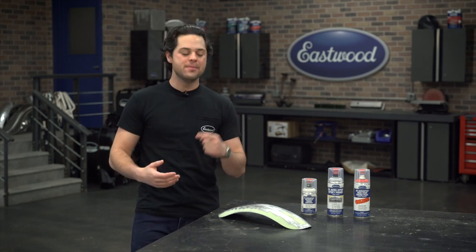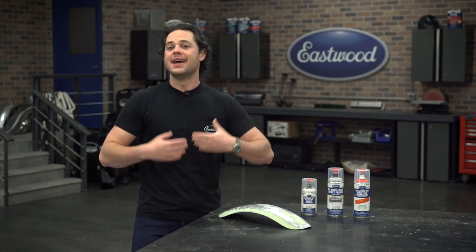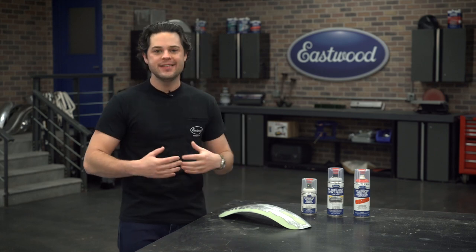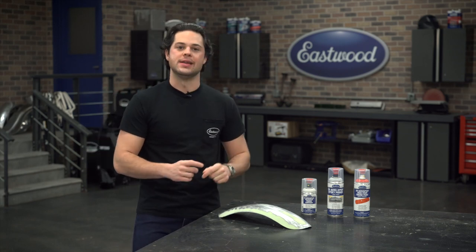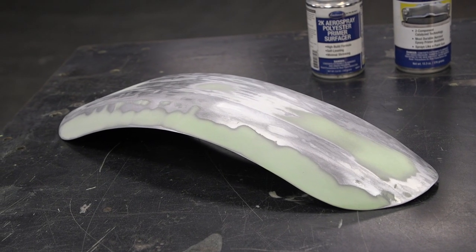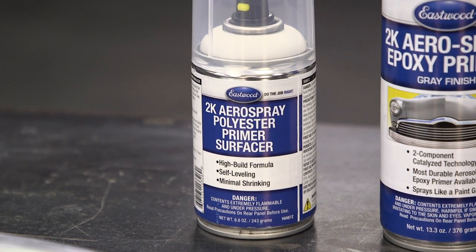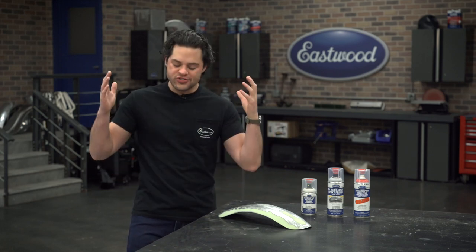In the last video, we body-filled and sanded this thing all the way up to 320 grit. And in this episode, we're gonna show you how you can easily lay down some primer and paint this thing to get it looking pretty. So what we did — sand it up to 320 — we are going to give this a good wipe down with some pre-paint prep, then lay down some polyester primer, sand that, a little bit of epoxy primer, and lay down our top coat. But before we get into all that, why would you want a primer in the first place?